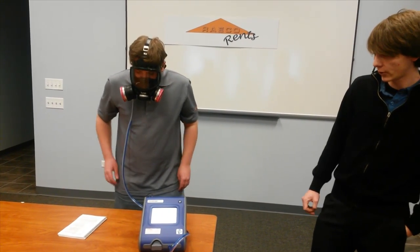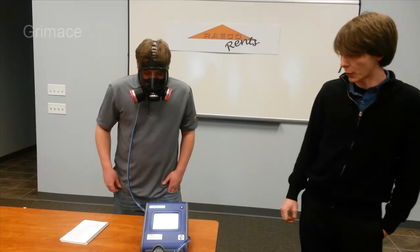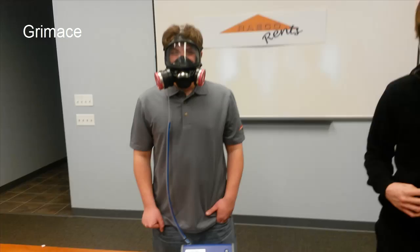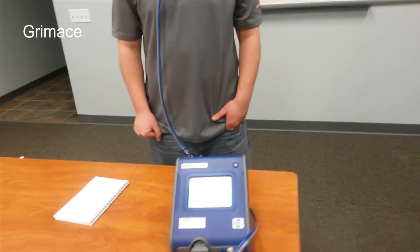Once it finishes, it's going to have you do a grimace. You can just make a snarling face or a disgusted look, something like that.